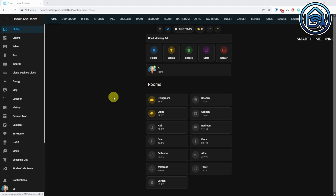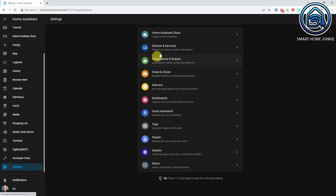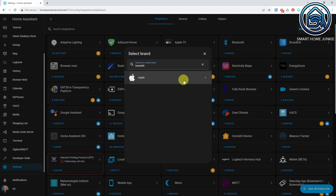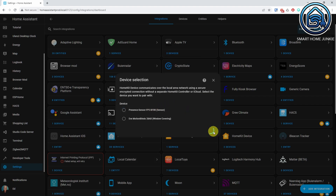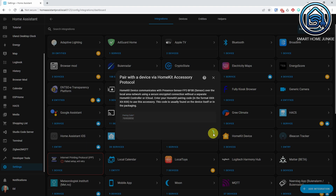Then go to Home Assistant. Click Settings, go to Devices and Services, and click Add Integration. Search for HomeKit and click on the Apple link. Now select HomeKit Device, then select the Presence Sensor FP2 and click Submit. If everything went well, you will be asked for the pairing code found on the device. Enter this code and the device will be added to Home Assistant.